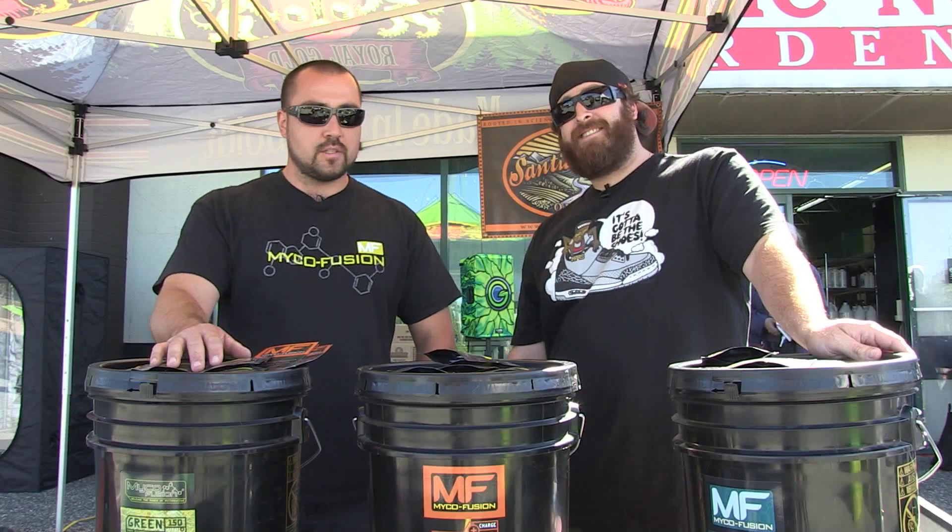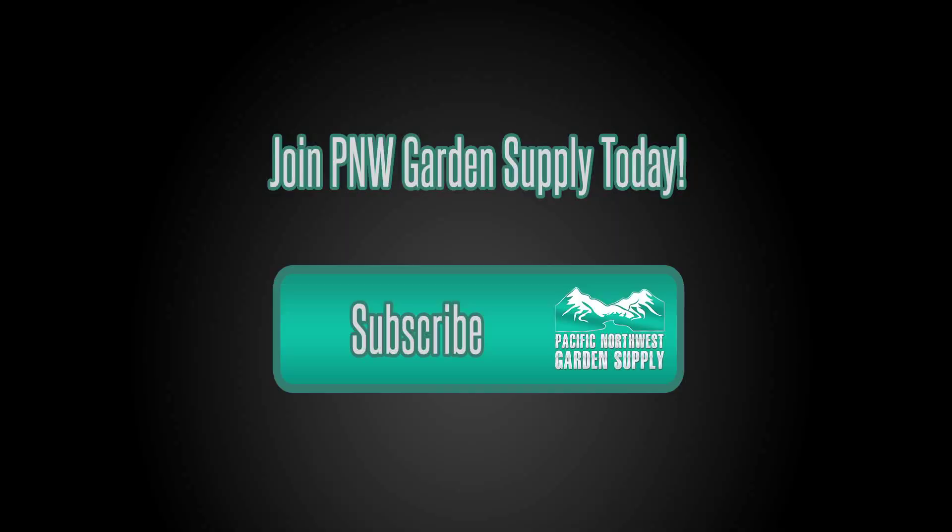For all the San E.M. Organics products and the Myco Fusion product line, check out PNWGardensupply.com. You're welcome.